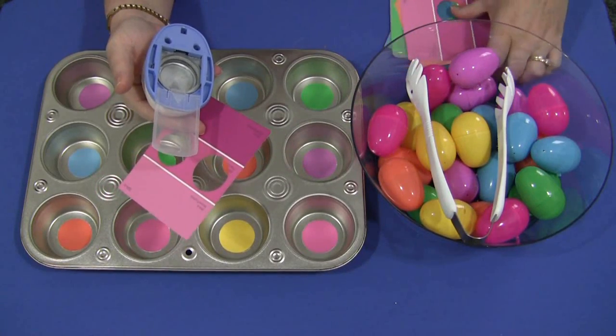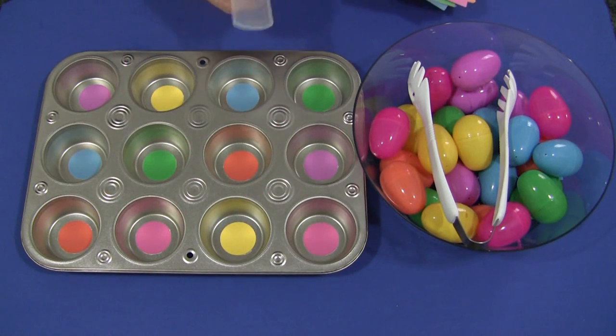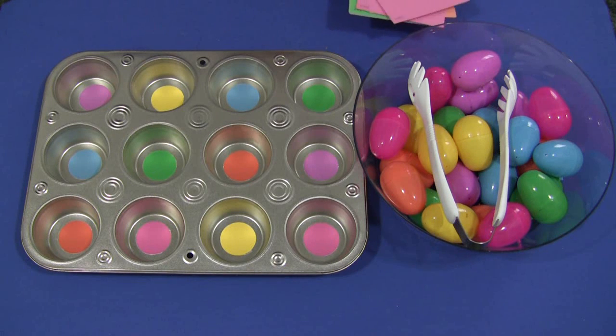It was better than having to try to cut circles out by hand. You certainly don't have to use paint samples or a circle cutter, but I felt because of the colors of the eggs, I couldn't find construction paper or cardstock paper that exactly matched the eggs as well as the paint strips did. But you can certainly try to find some cardstock paper.